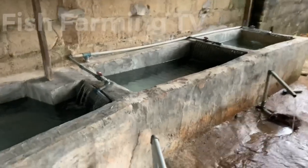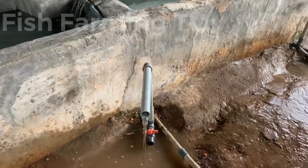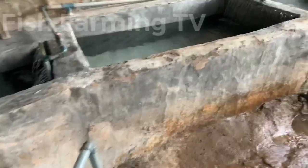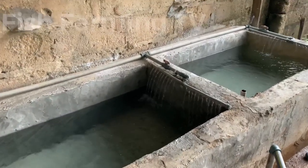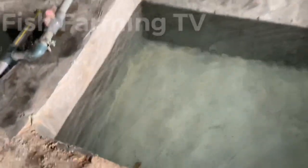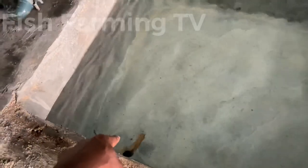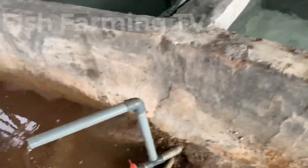You can watch on the other pond — it will do the same thing. As the water is getting in here, it's leaving from this discharge pipe to this overflow.